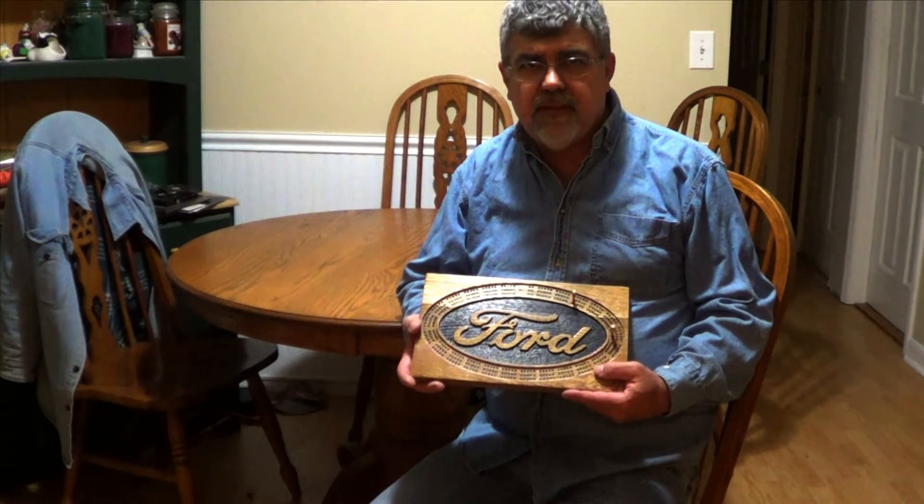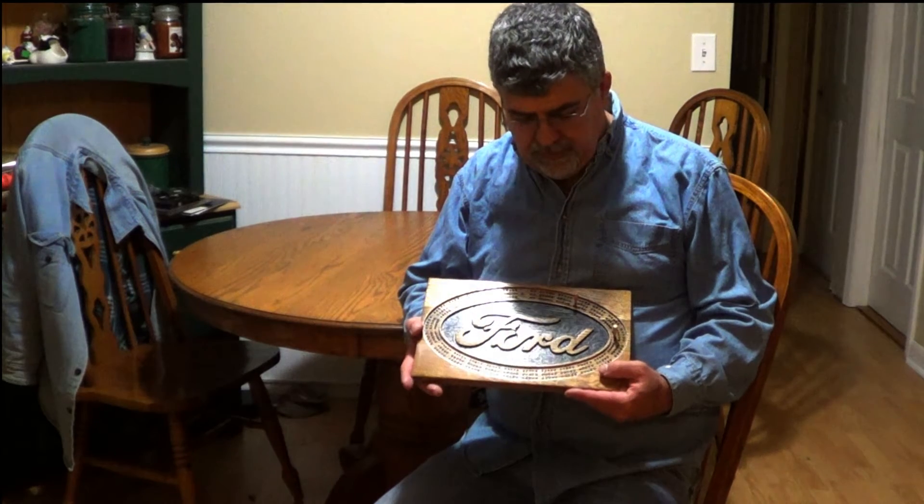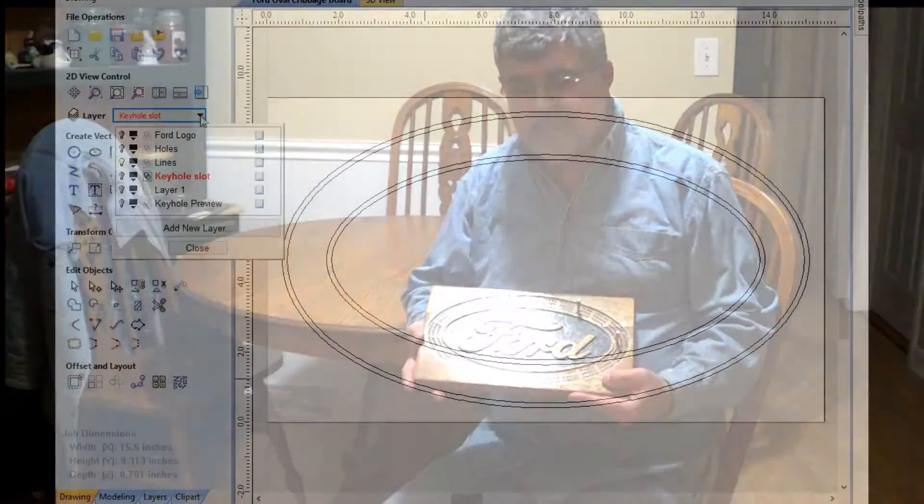Hi guys, my name is Dave and welcome to my YouTube channel. Today I'm making this cribbage board on my X-Carve CNC. If you want to see how I've done it, just stay tuned.